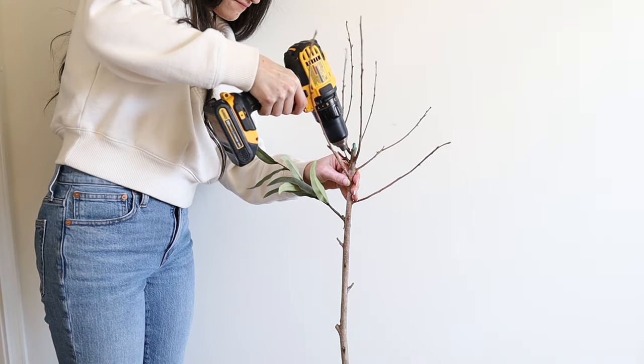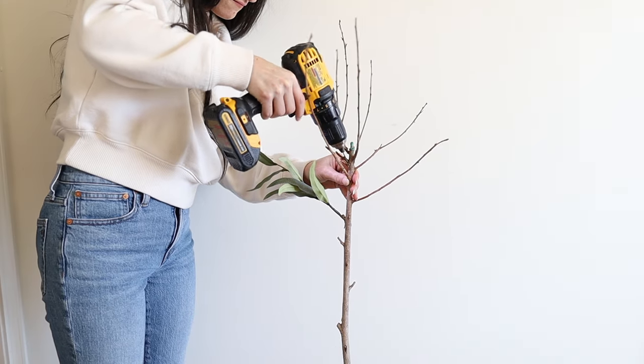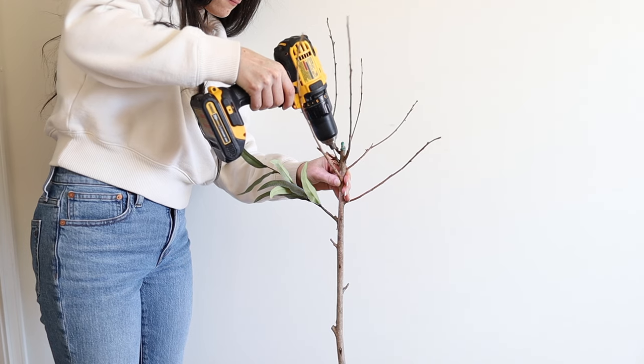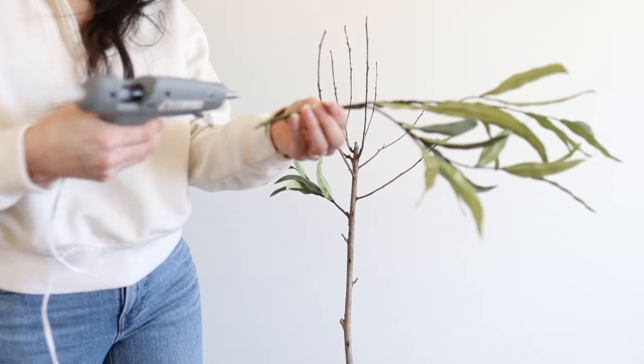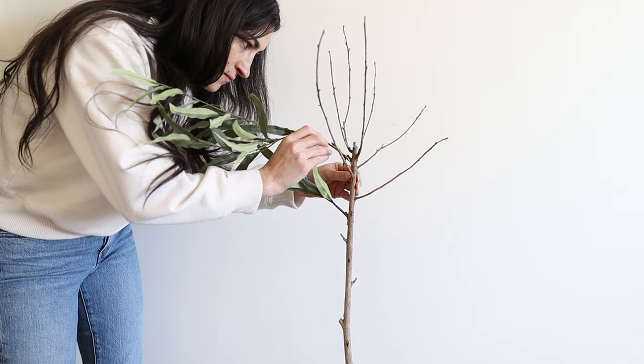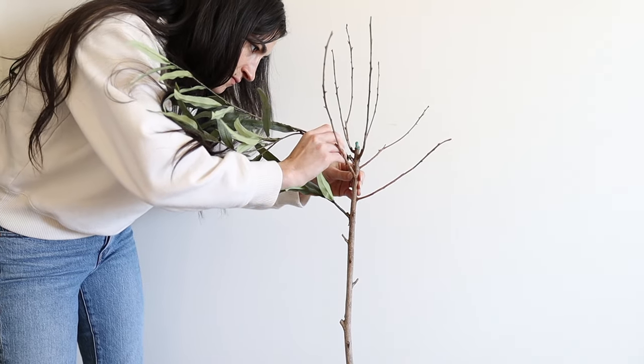I'm taking a drill with a bit that's just slightly larger than the wire and drilling a hole in that spot. Next I'm adding a little bit of hot glue to the end of that stem and then placing it down into the hole that we drilled.